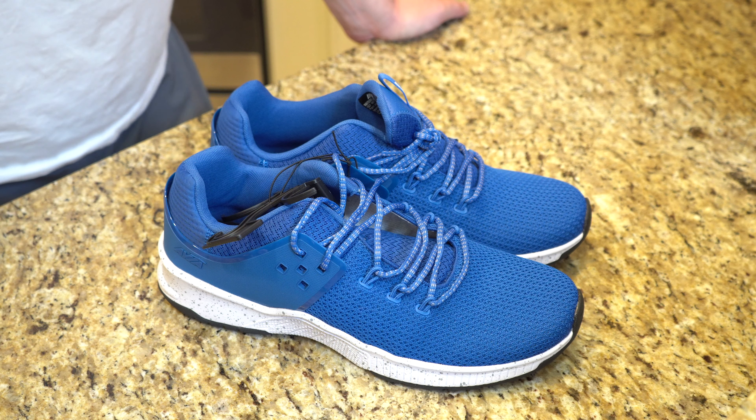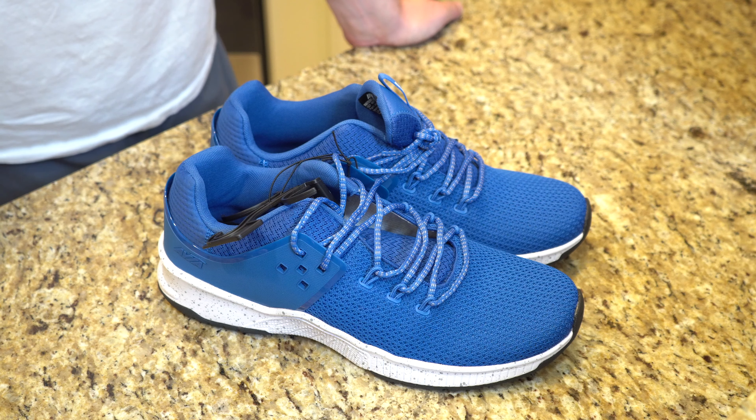What is going on everybody? Thank you so much for tuning in. My name is John. Today I have for you a big box. That's right, today we're going to be taking a look at the Avia Men's Vaughn athletic shoe, which I picked up at Walmart for $19.98.